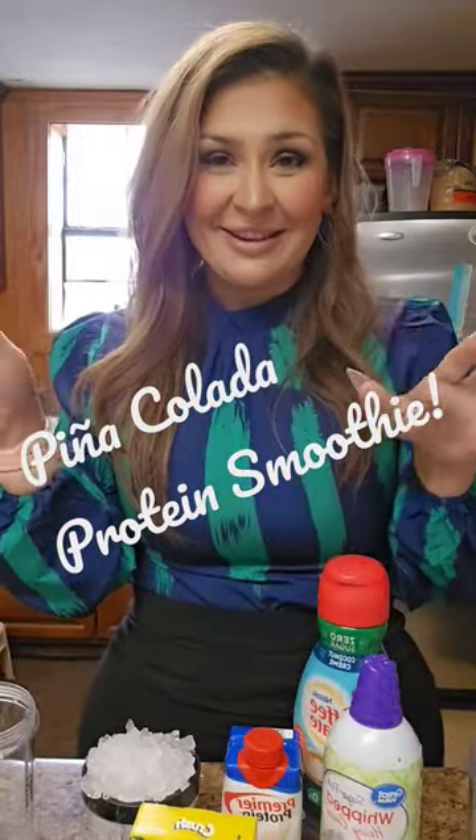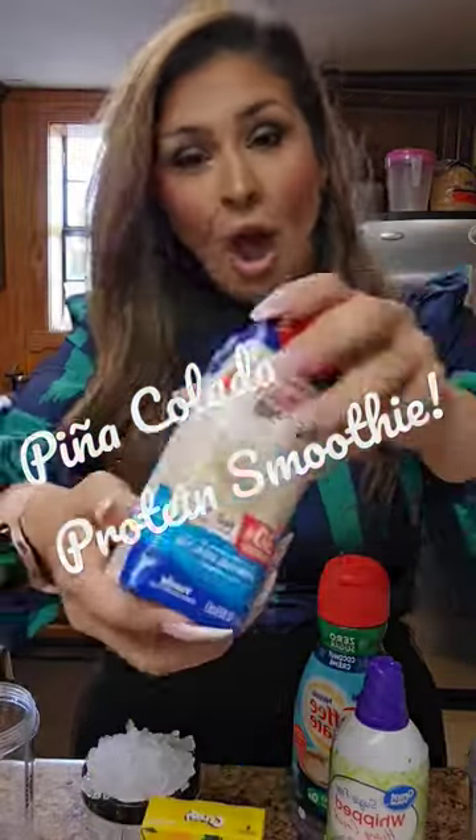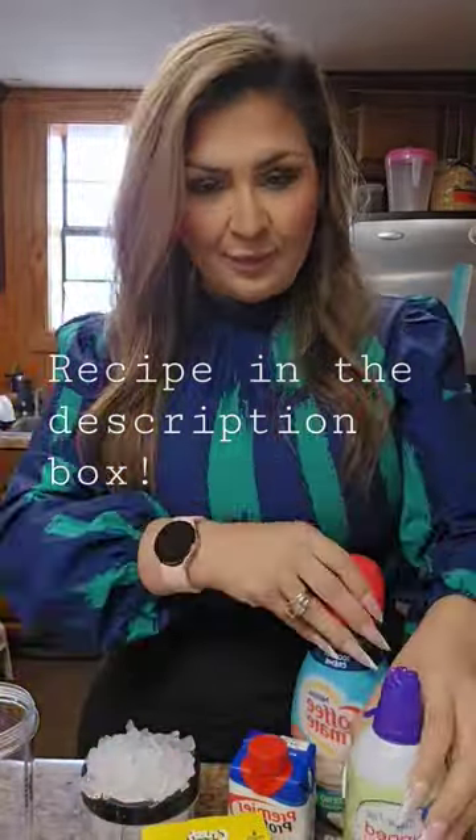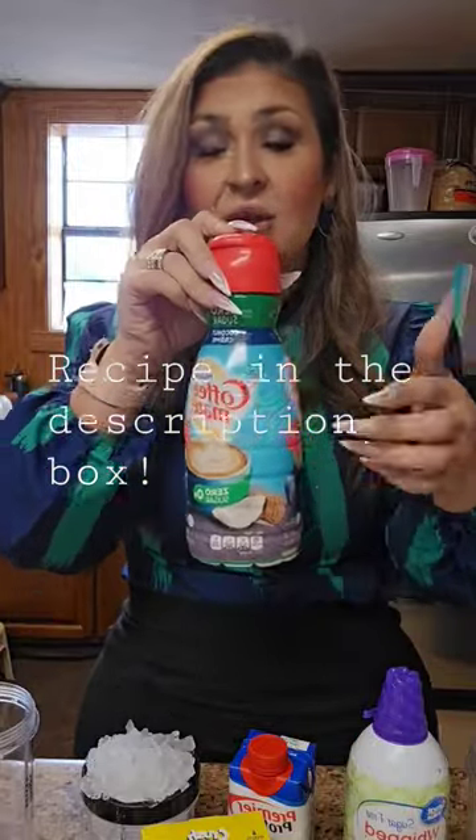All right guys, so we're gonna try the pina colada. We've got our protein premier vanilla, our pineapple crush, we've got some sugar-free whipped cream, and then we got some coconut flavored creamer — zero sugar, because we're healthy around here.